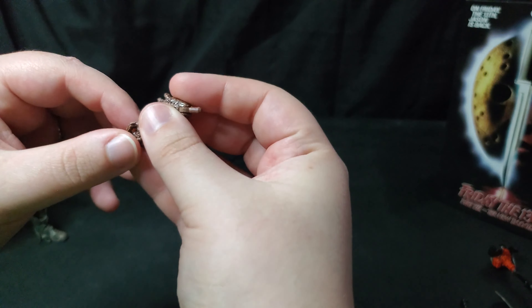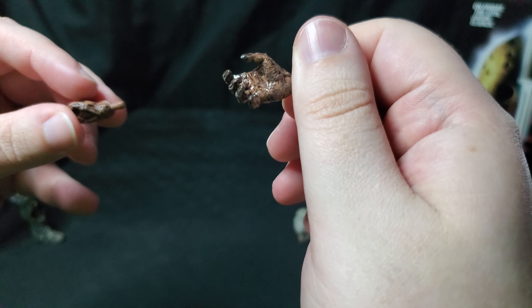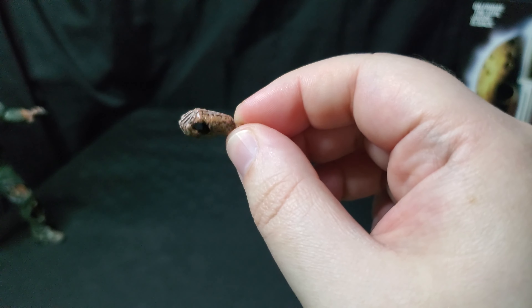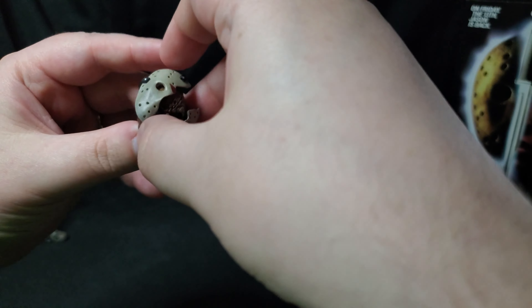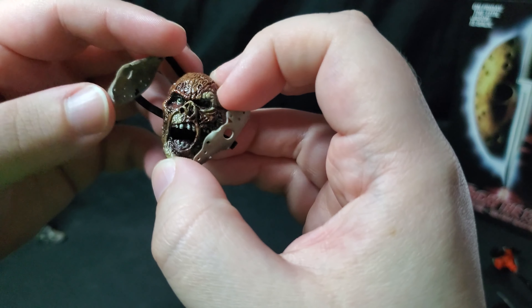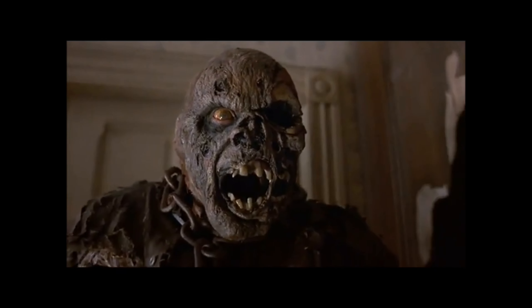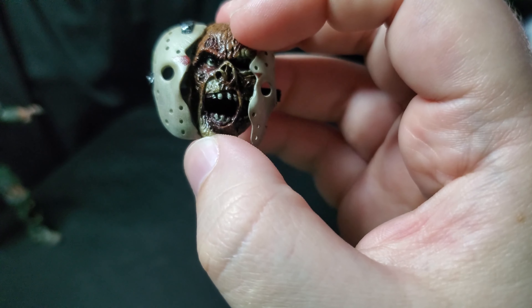Then we get two hands — a reaching hand with that normal swivel wrist, and a small gripping hand, probably for the tent stake, the knife, and all that good stuff. Here's a pretty unique accessory: an interchangeable head with a broken mask, showing that exploding mask effect when you finally see Jason's face in this movie. I love how they change Jason's face throughout each film. I just love the crack and how it explodes off the face — it's pretty cool.